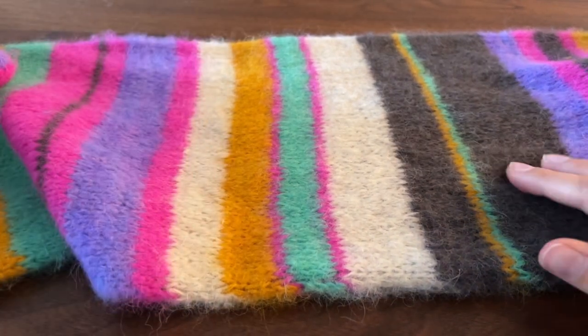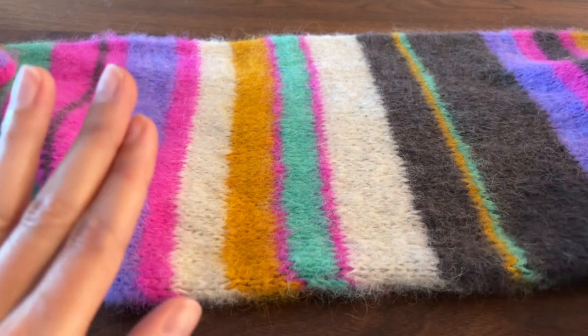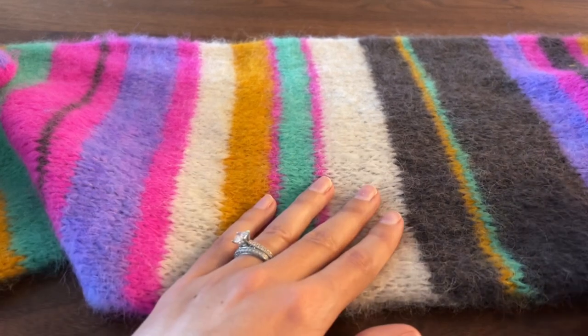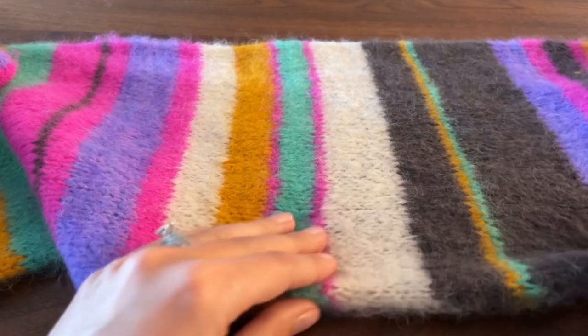And then that's it — that is how you brush out your Bright Here, Bright Now scarf. You can actually use this technique on sweaters or any other accessories that you have knit in either a mohair yarn or a Surrey alpaca yarn.